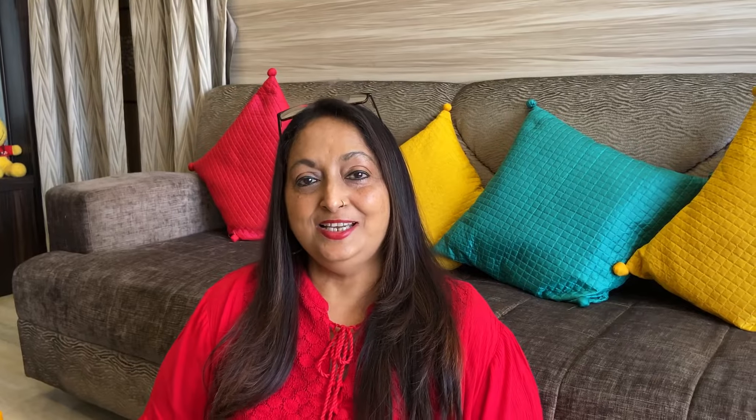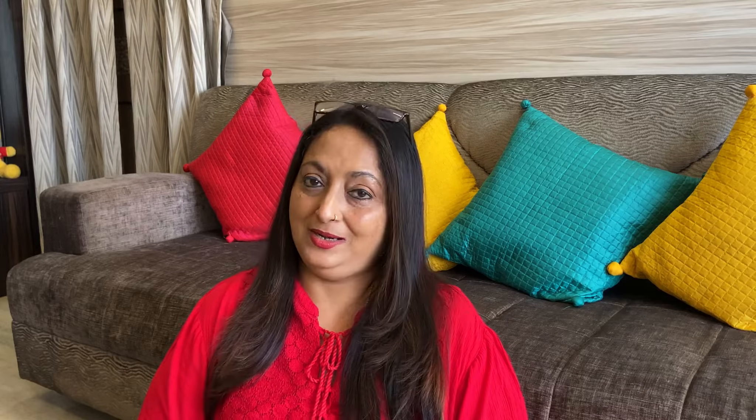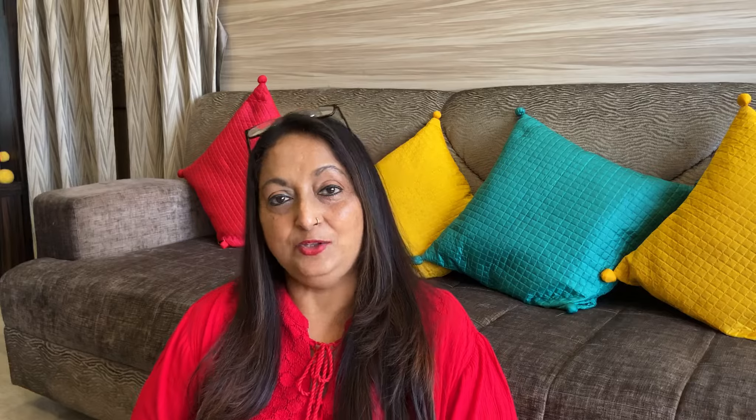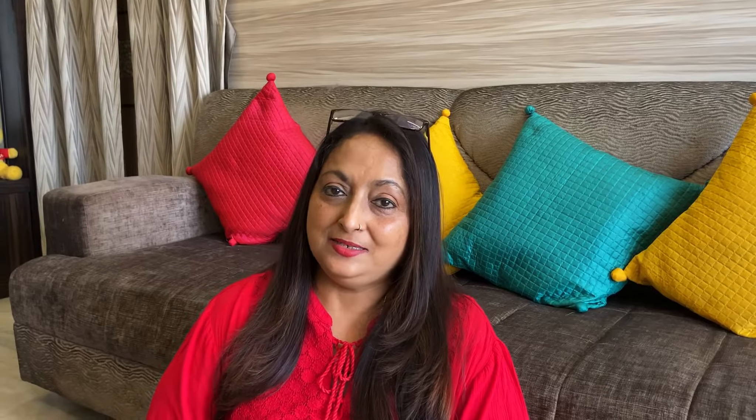It's gone in! So this is basically the activity we're going to do with our children. They can put as many things as they want — they can run around the house collecting objects and trying to see what sinks and what floats. The child learns that certain things which float will come back up no matter how hard you push them, while heavier objects sink.